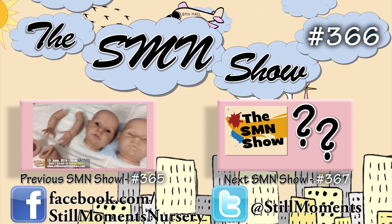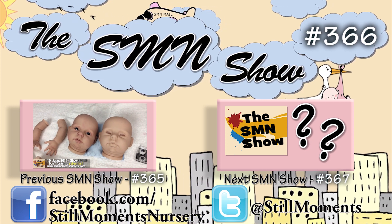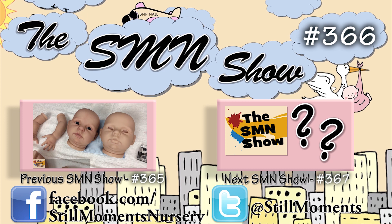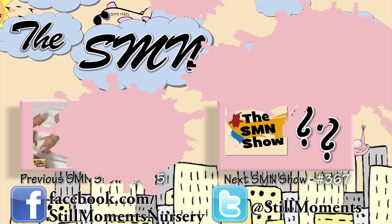I wanted to show you just the difference of how dark it gets and how much more it comes to life once you've done the modelling and blushing and a few little finer details.